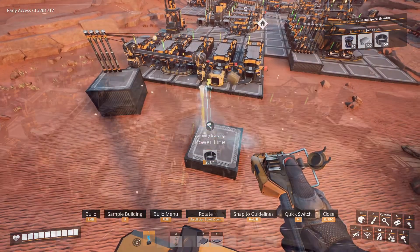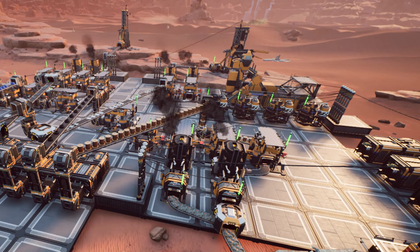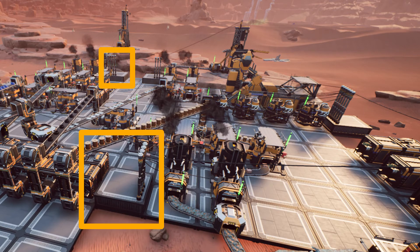I recommend using a separate platform for different sections of your factory. For example, here I have a platform for all the machines working on the copper node, another one for the machines working on the iron node, one more for the machines working on the other iron node over there, and the last one for my biomass burners.